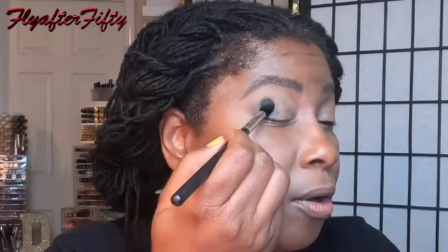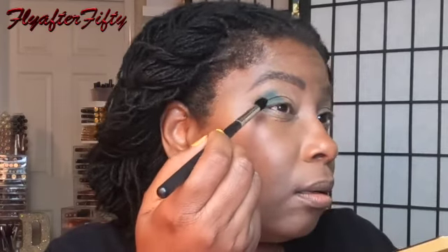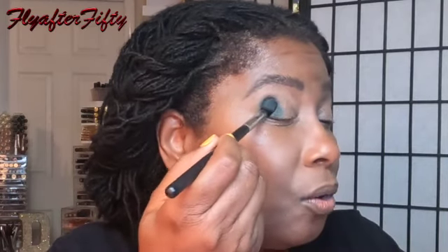On my lid I have my trusty Urban Decay anti-aging eye primer as well as this pink pot matte paint pot and Groundwork. Now I'm just patting it on.